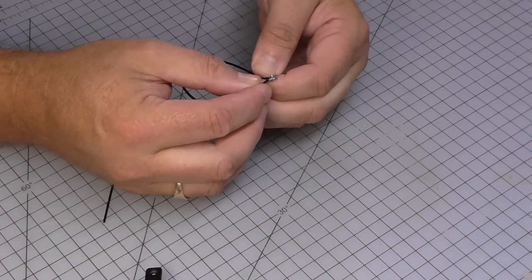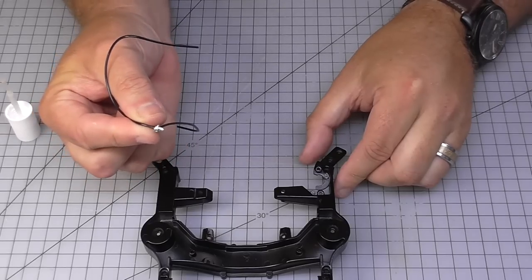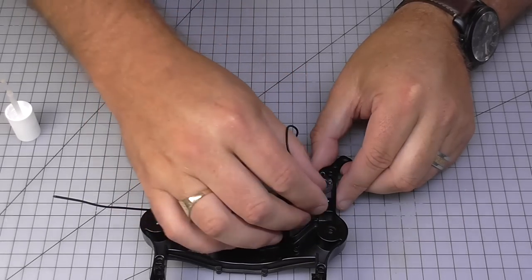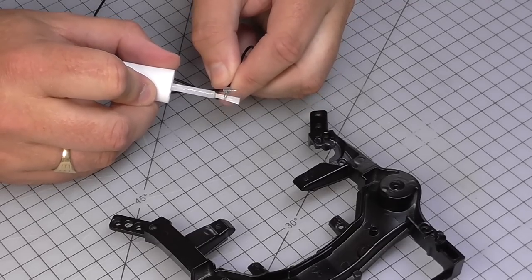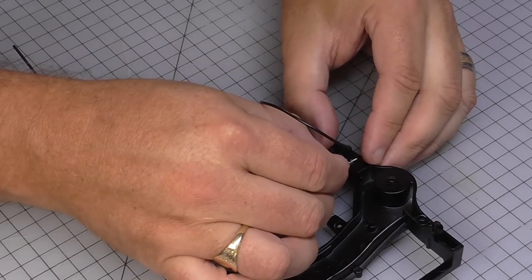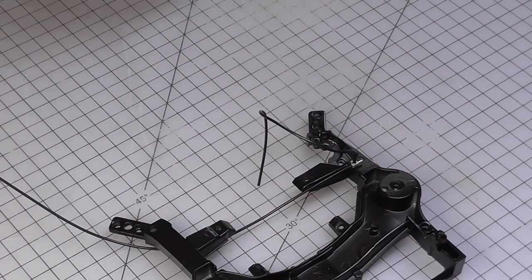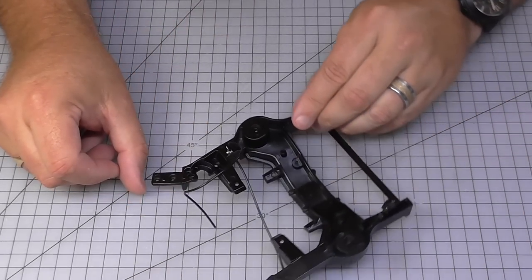Put that into place. Now this is going to be going in this way with the thicker lug going into the chassis just here, and I'm going to put some glue in just to keep that into place. I'm just coating that here and I'll get that pushed in. By doing that I'm ensuring that's not going to move. And that is all there is to do in that stage.